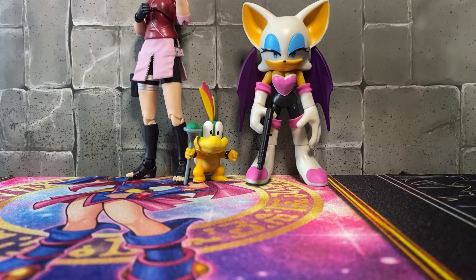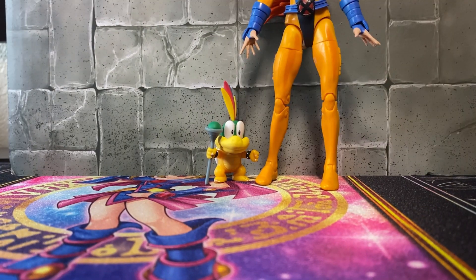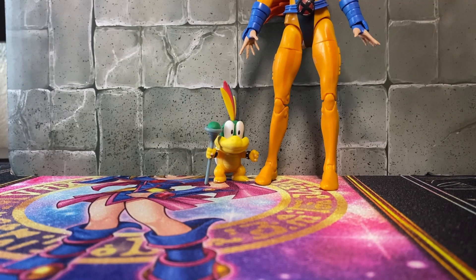Here is Lemmy next to a four inch Jakks Pacific Rouge the Bat and a SH Figuarts Sakura. Here is Lemmy next to a three inch Thor Marvel Legends Retro. And lastly, Lemmy next to a Marvel Legends six inch Jean Grey. Alright, hope you enjoyed and see you next video!